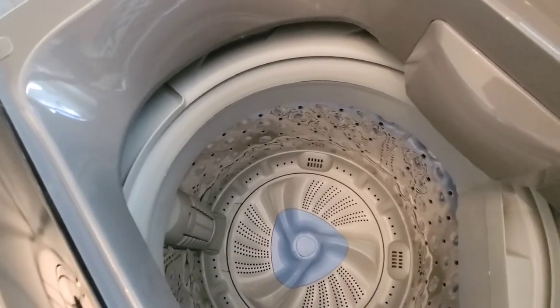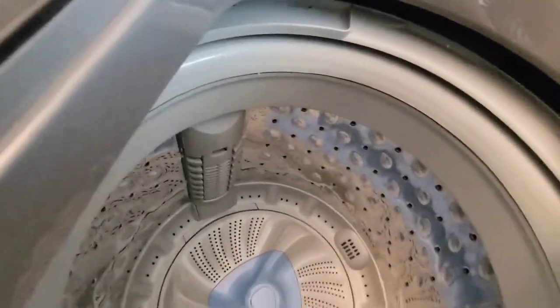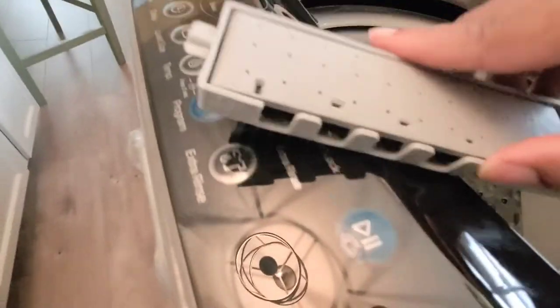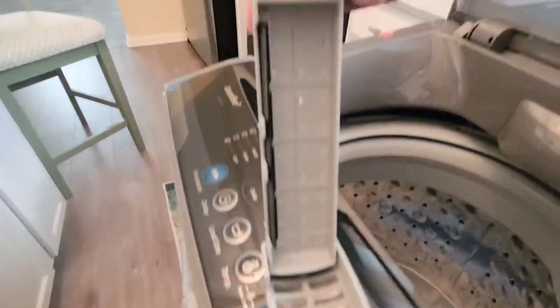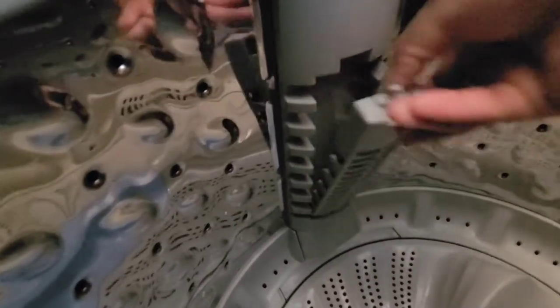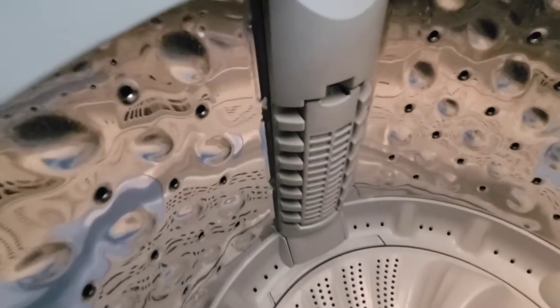You also want to clean the lint filter and the pump filter. The lint filter is located right here — put your finger here, push down and it pops out. Then lift it up and clean the lint out. To put it back, connect this piece, apply pressure to lock it back in place, and that's it.